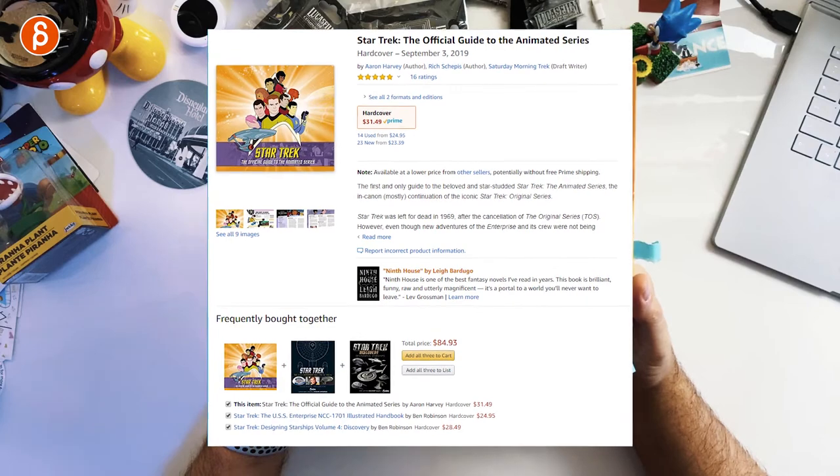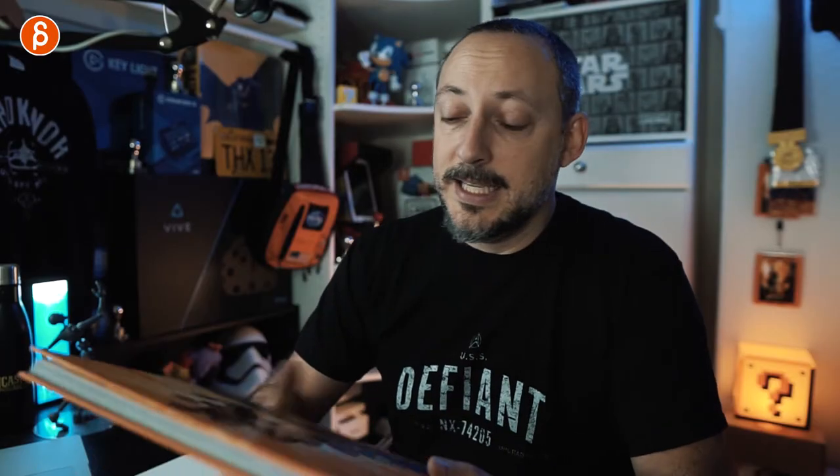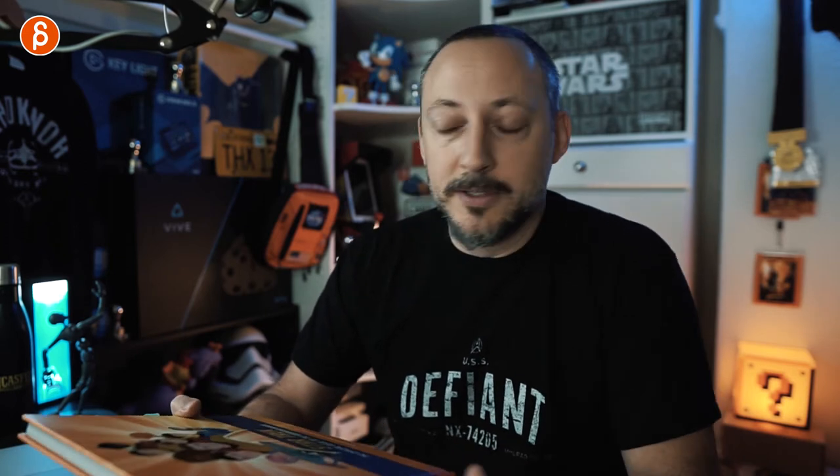If you check it out on Amazon, it is $31.49, and I'll link the Amazon product page in the description. Of course you can get this wherever you can. That was a quick look at the book — if you have it already, the comments are open, let me know what you thought about it.